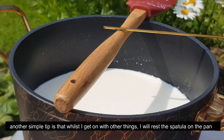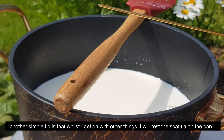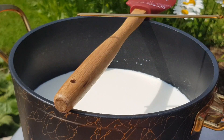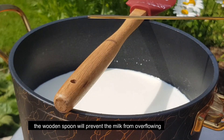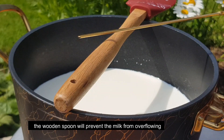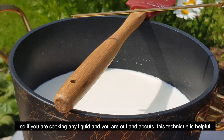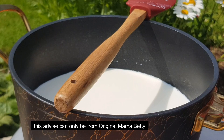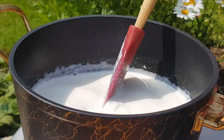Keep stirring and watching it. You don't want it to burn on the bottom. Stir continuously as it reduces, making sure to scrape the sides. It should maintain its original consistency and not stick.